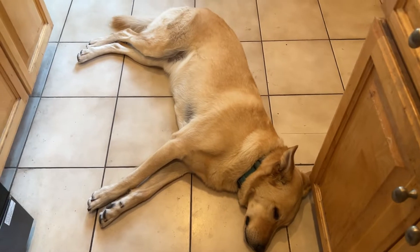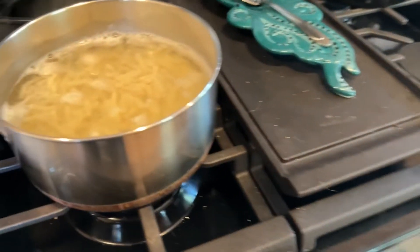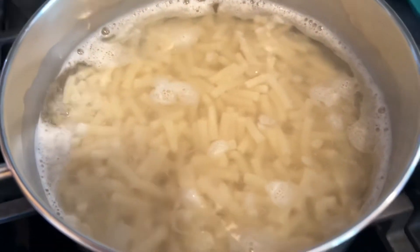Hello friends and family at McCom's BBQ. It's so hot outside, it's like 100 degrees, but I wanted to make some mac and cheese.